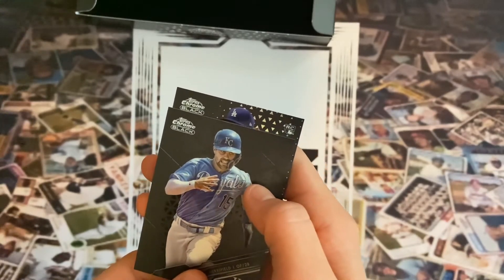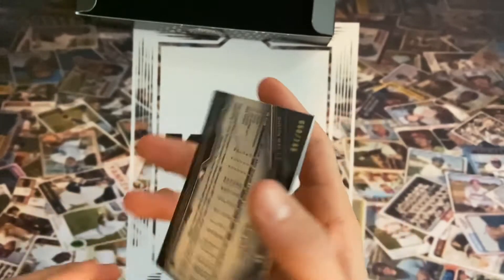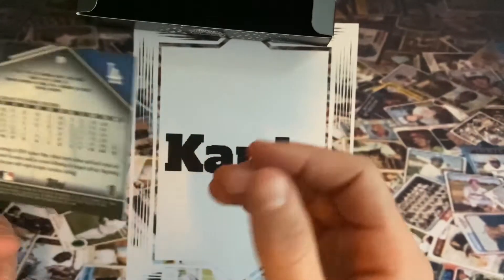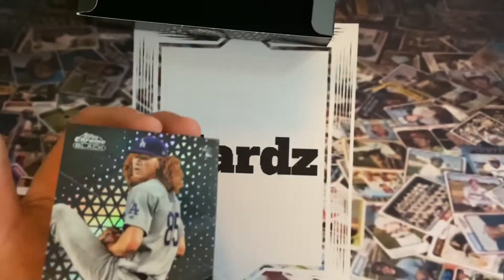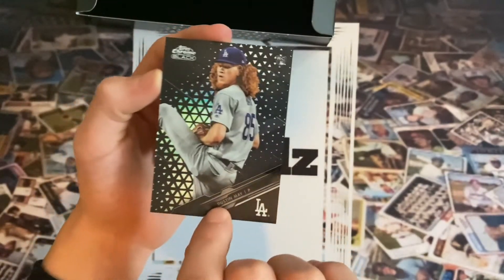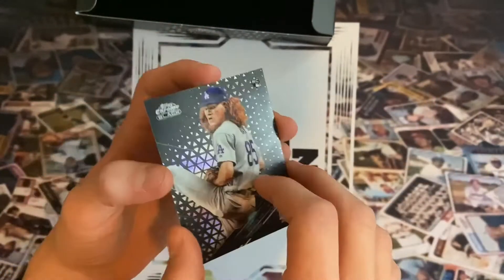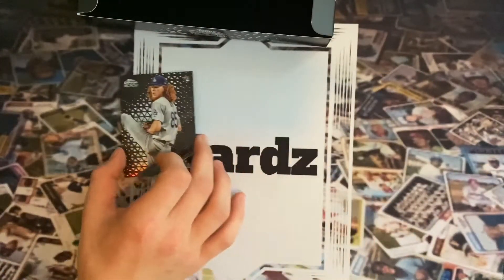Our colored card is going to be — oh, it's a rookie Dodger! We get a Dustin May, nice, out of 199. So that's a really good one. Let's see the front of that again — that is a nice looking card, pristine looking, tremendous, out of 199. Really happy with that one.